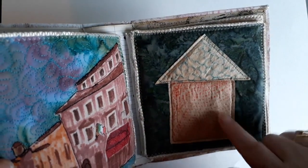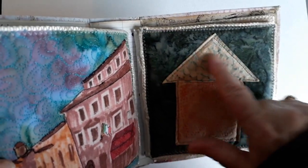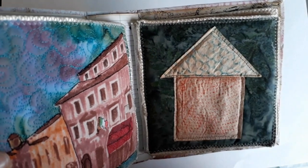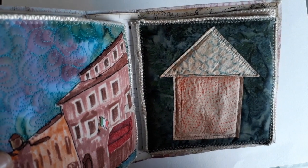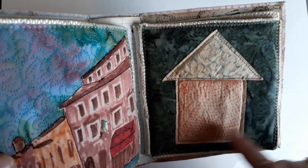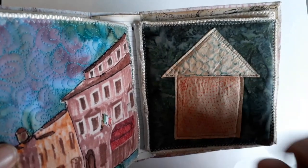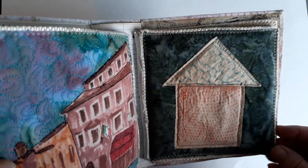And here we've got a tea bag, punchinella — sequin waste — rubbing. That's actually the wrong way round. I must have coloured it and pressed it in — I know what I've done: I've done a rubbing on top of it and that's an onion bag.